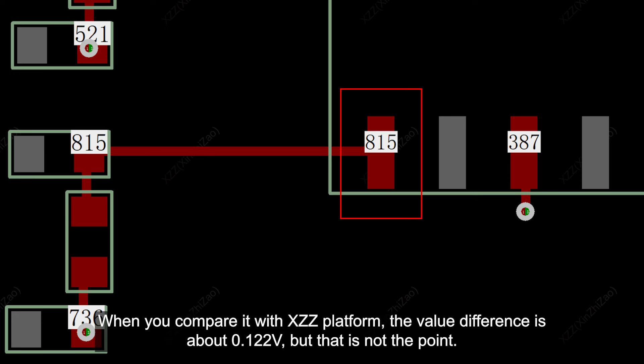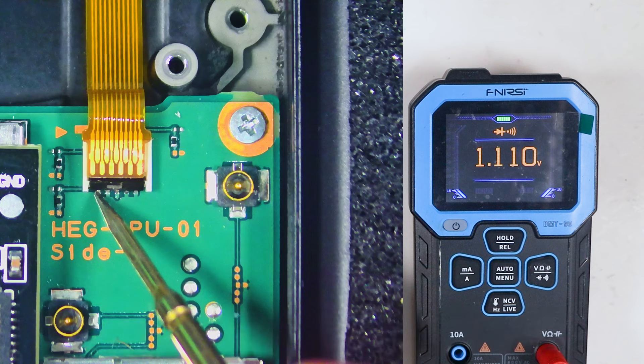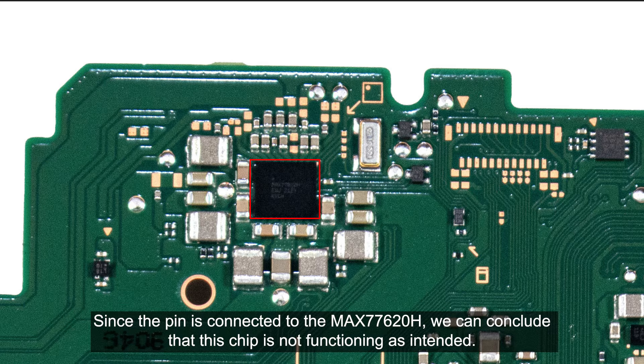When you compare it with the XCC platform, the value difference is about 0.122 volts. When I measure the diode value in reverse using the red probe, I got 1.110 volts. Measuring the pin using a different OLED board with the black probe gives the same value of 0.939 volts. However, when we measure the pin using the red probe on another OLED board, it shows OL, indicating no continuity. Since the pin is connected to the MAX77620H, we can conclude that this chip is not functioning as intended.